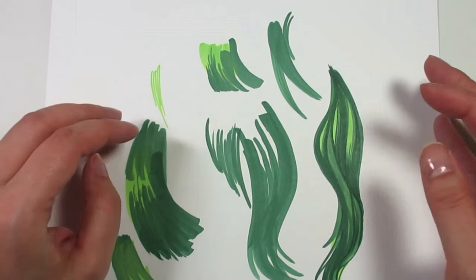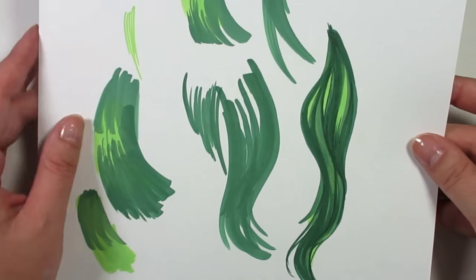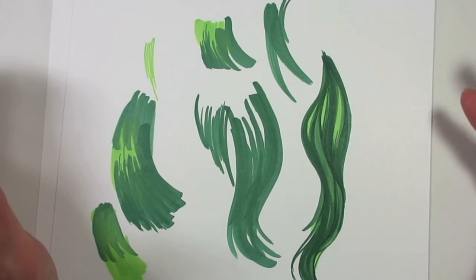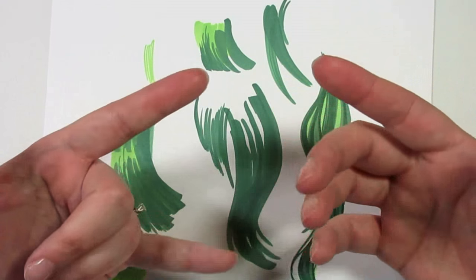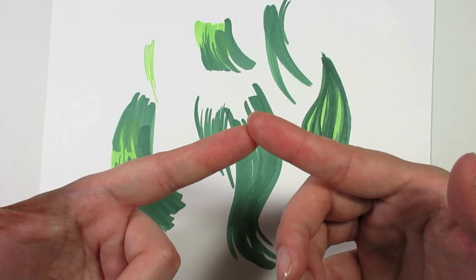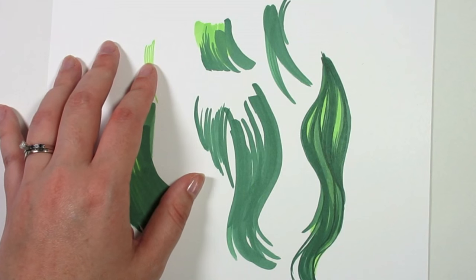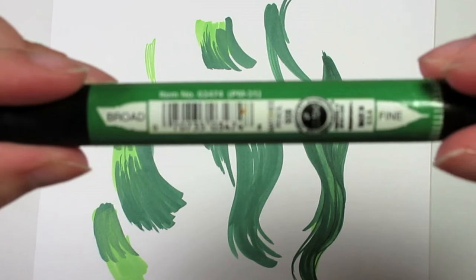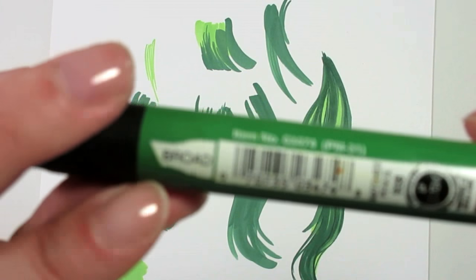Hey everybody, welcome to my newest video. This video was requested because, as you guys know, when working with markers — Copics, Prismas, whatever — you tend to have options as far as your tips go. With Copics you get the chisel tip or brush nib, and Prismacolor has just come out with a brush nib too, which is really nice. But your standard Prismacolor has always had your broad side and your fine liner.